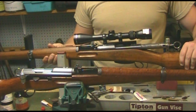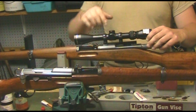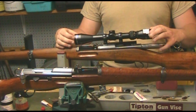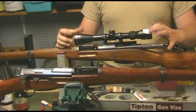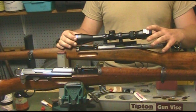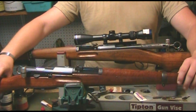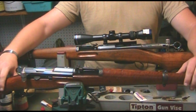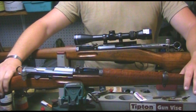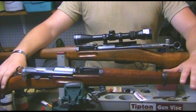The one you see right here is a scoped K31. It uses the St. Marie scope mount — I'm going to show some close-ups of that in a second — and I just have a cheap Tasco 3-9x on it. Very good little setup, very good grouping rifle. The one in the foreground is an early model K31 with standard iron sights. We're going to talk about the ammo and reloading components and get a few close-ups of this rifle.